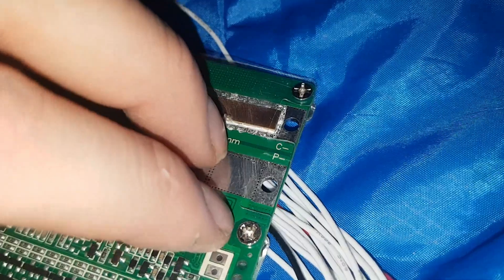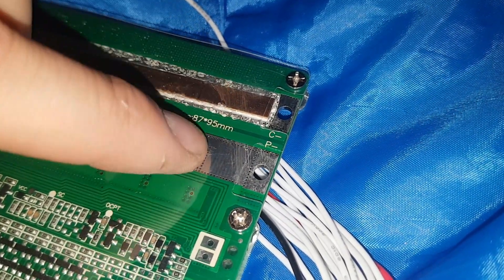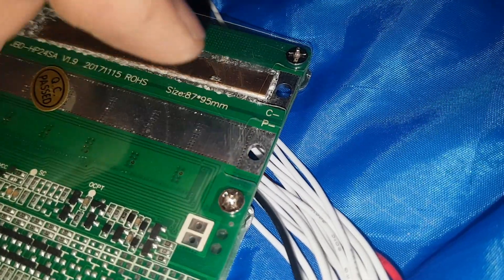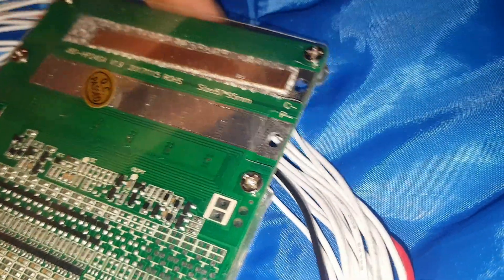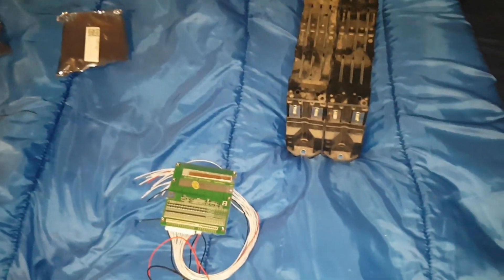The charge and pull are separate on this BMS. If you have a Victron system it doesn't work with these BMS units - just so you know. If you have a Victron and want to use it, you need a BMS that charges and pulls from the same source - just a P-negative with no separate charge negative. There are BMS units like that but I don't have one, so my Victron I'm not able to use the percentage on it, but I use it for other functions. Anyway, I hope that explained it - post any questions below and I'll do my best to answer them.